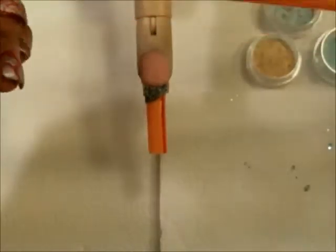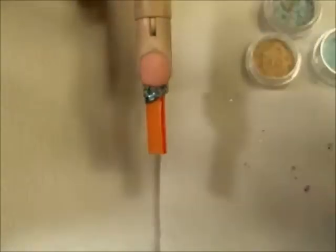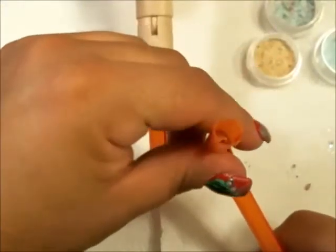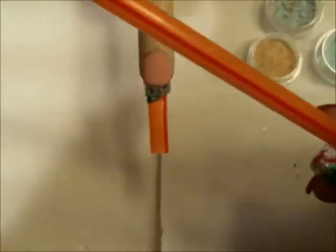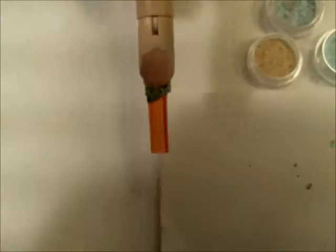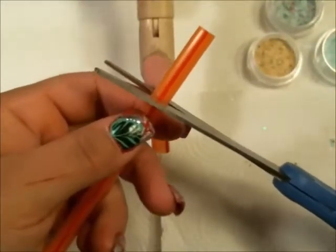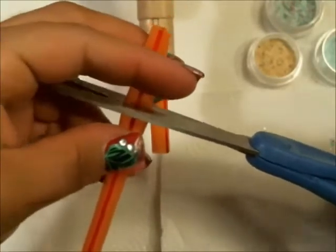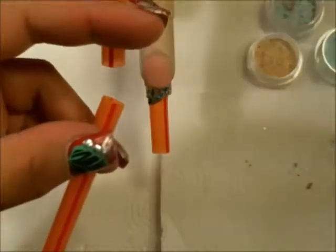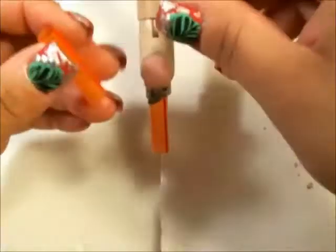I thought the camera was recording and I didn't capture when I did the beginning of the nail. So what you're gonna need is a very thick straw. I mean pretty big — the ones that I use are from Dunkin' Donuts because they have the biggest circumference, so you don't have a very slim spiral nail. What you wanna do is cut it to the length that you pretty much want your nail.